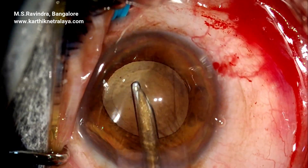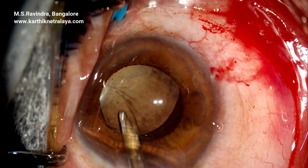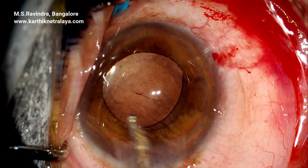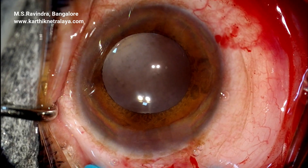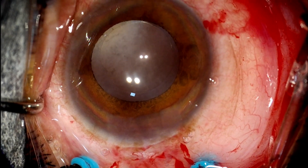The tunnel seals soon after the anterior chamber is formed and is compatible for further vitrectomy surgery and buckling surgery without the need of a suture or stromal hydration.